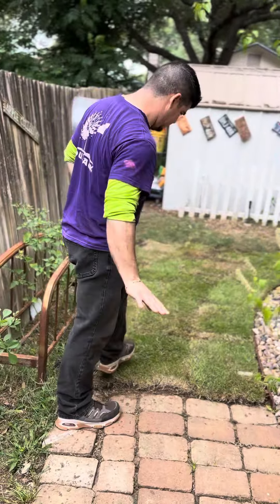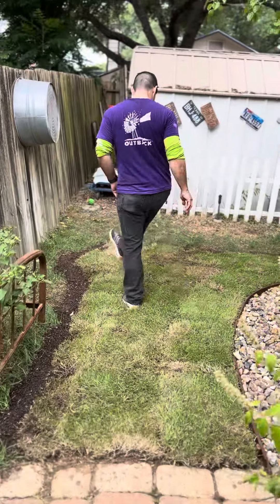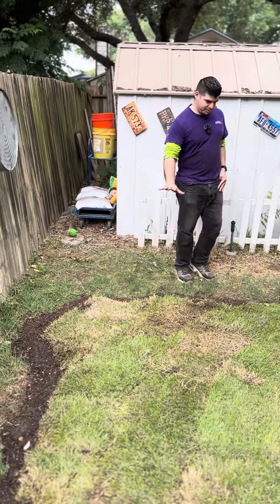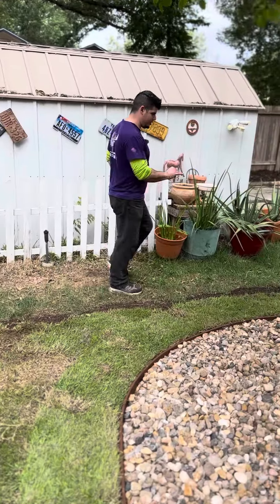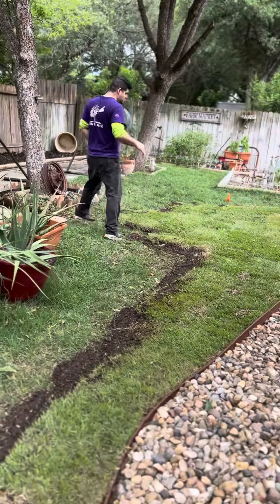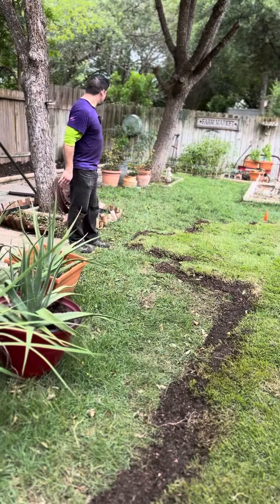We got it nice and smooth, flush. We got a good contrast with topsoil on the edges, so that way it all catches up and goes smooth together. It came out really nice.